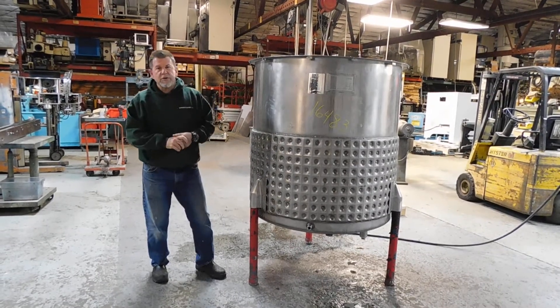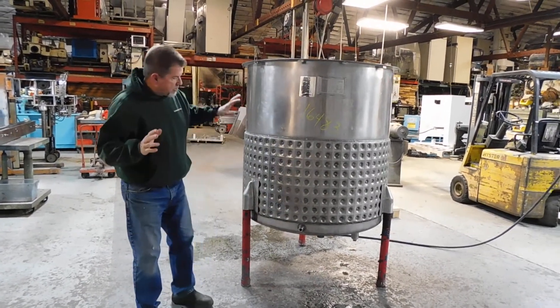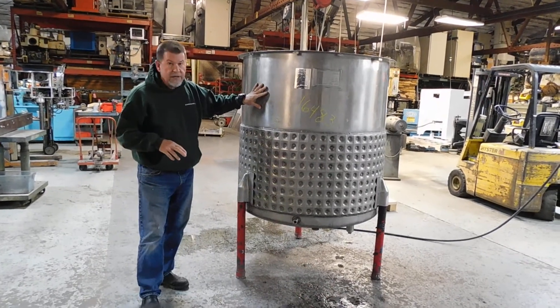Hi everybody, Dave Matthews for Champion Trading Corp. What we're showing you today, we're going to do a pressure test on this tank.